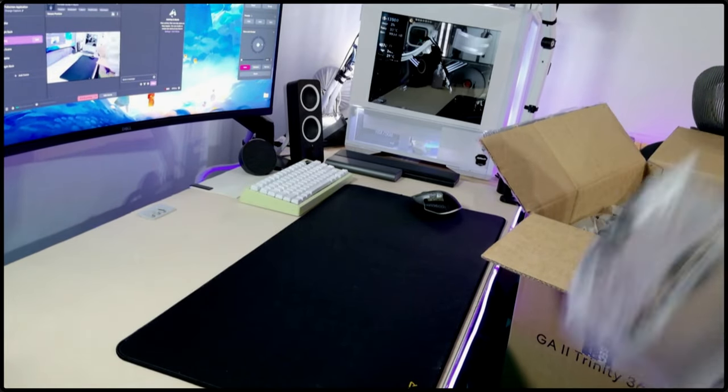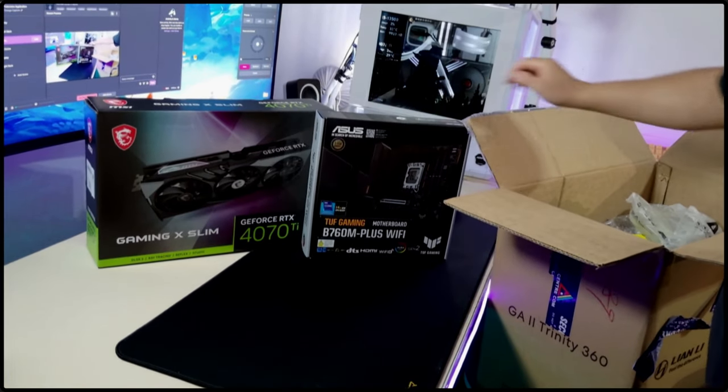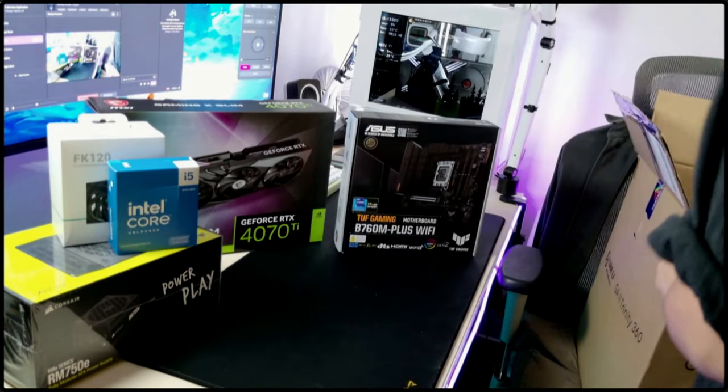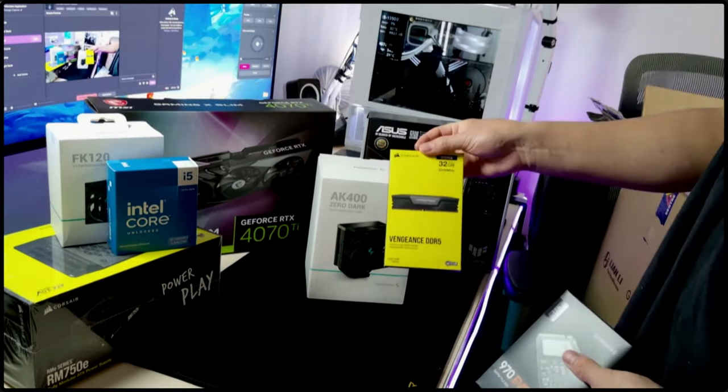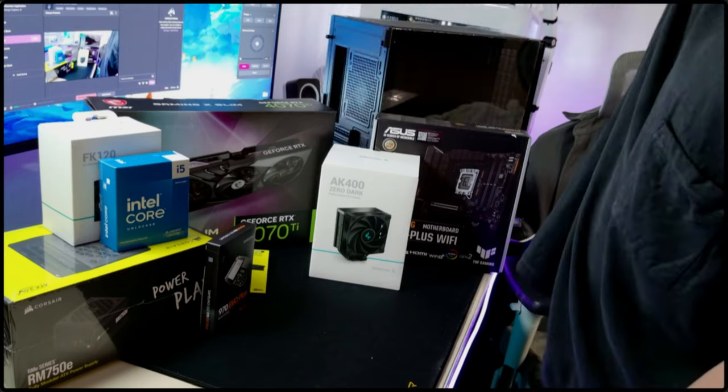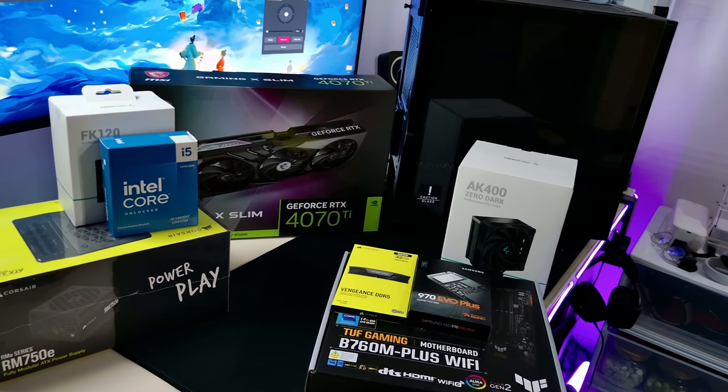Hello again, I'm Luno and today we're building a PC for my sister-in-law who's an architect slash engineer. So basically we're building a gaming PC. We'll be looking at why I picked these parts for the build and show you how I built it. So without further ado, let's get into it.